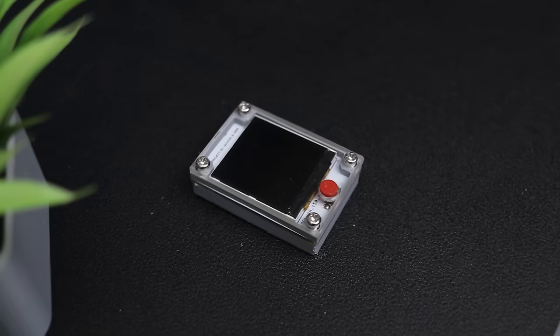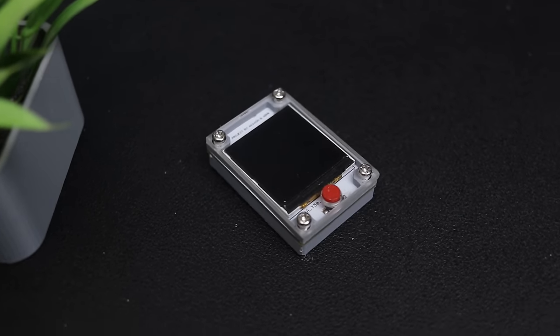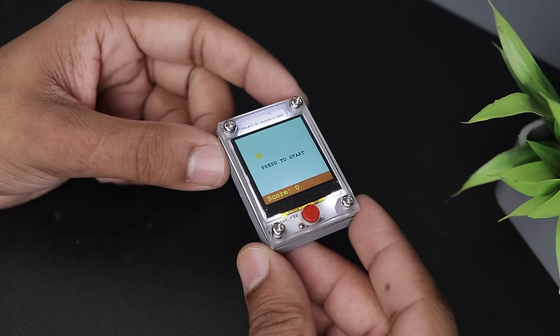Yo what's up guys, today we'll talk about how I built this tiny handheld game. So without wasting any time, let's get started. This video is sponsored by JLCPCB, more on them later.